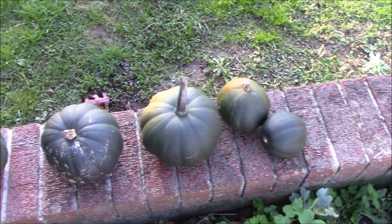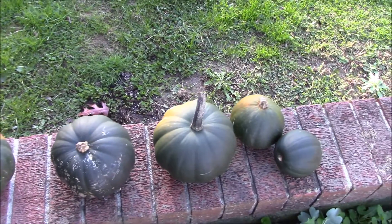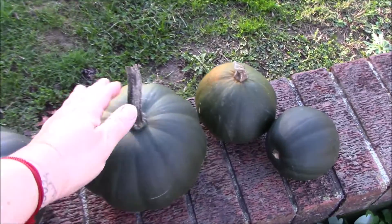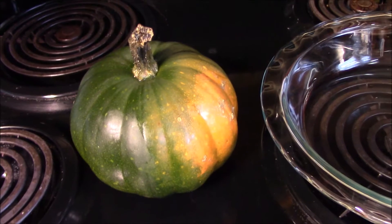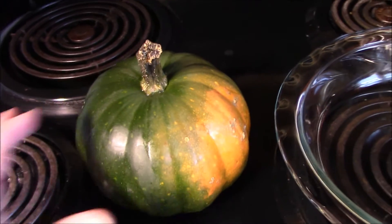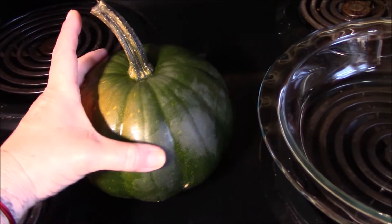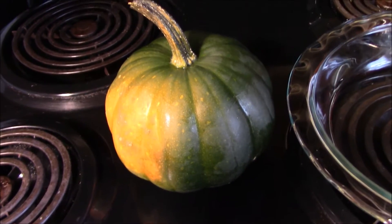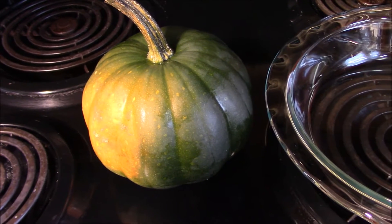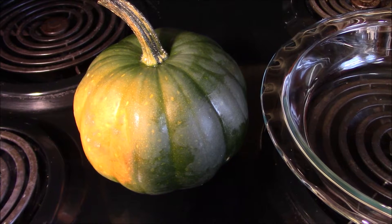Decisions, decisions. This one or this one — I think we'll choose this one. This is one of the fruit, vegetable, gourd, pumpkin — I don't know what it is — that came off of the Plant of Mystery. This is the first year that I'm actually going to try to prepare one and find out what it is.